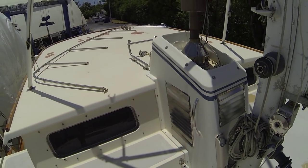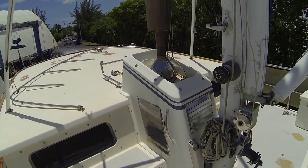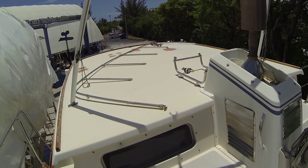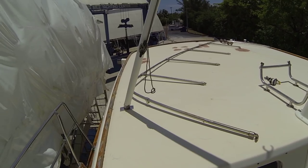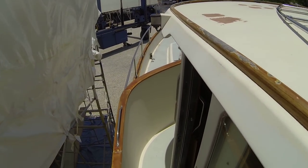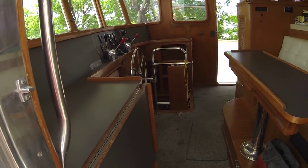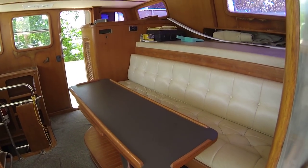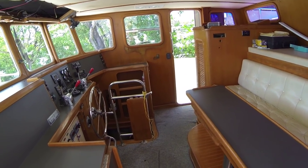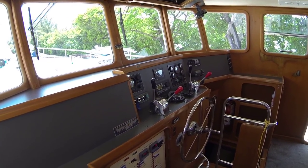The engine is a John Deere 140 6414, a keel-cooled engine with a dry stack. We're heading back down into the wheelhouse — nice sliding doors on the starboard side. Here's the captain's bunk again — a lovely cruising spot to be in here in the wheelhouse.